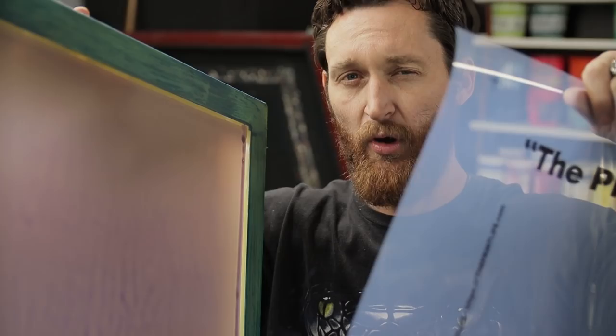What's going on, PrintFam? It's your boy Cam, and welcome to the third installment of our screen print training video series. Today we're going to be talking about burning and exposing screens.